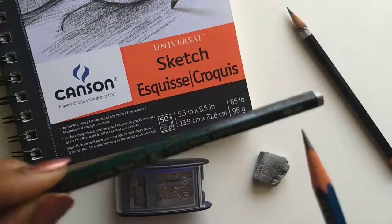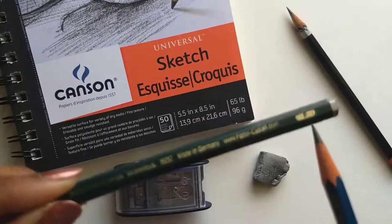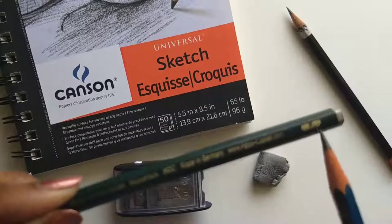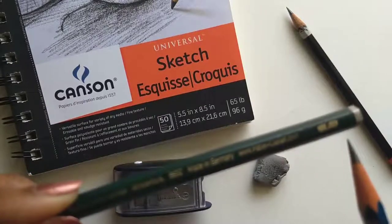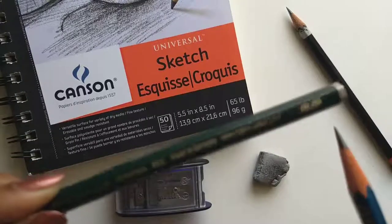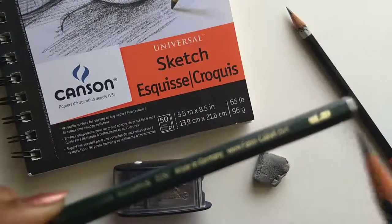So this pencil you see is marked as F. This means this is the normal writing pencil. Some of them are also marked as HB — it's the same thing. You can get a pencil marked as either F or HB; it's the same thing.